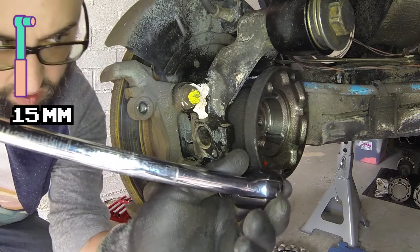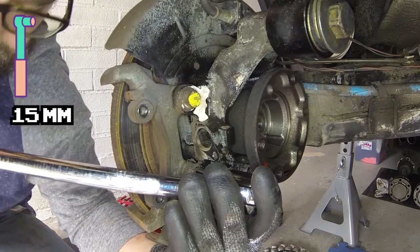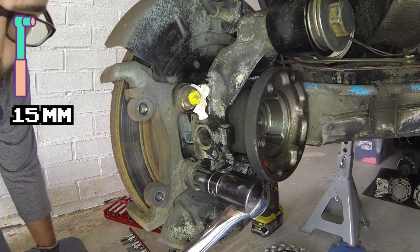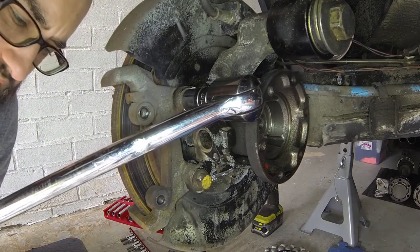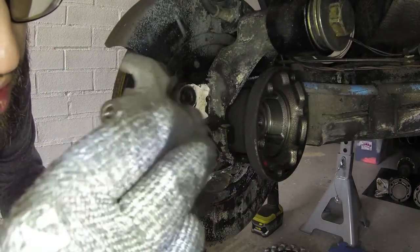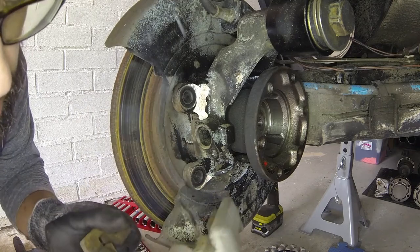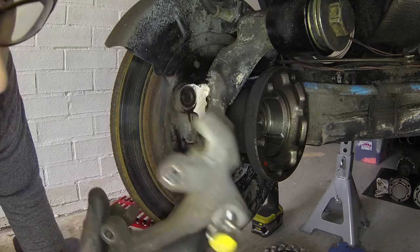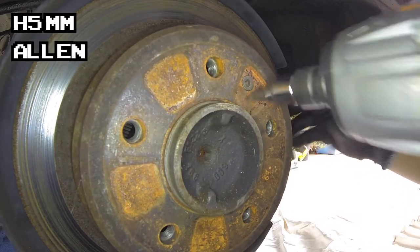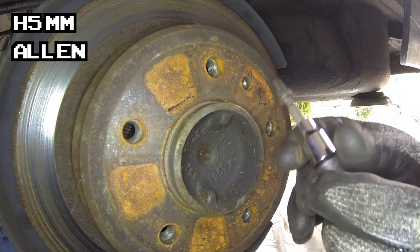15 millimeters. Going to have to stand up for this one. Try to use all of your body weight — centralize it and go nice and slow, and really that is all you need. That comes out. We're going to follow my rules: you take a bolt off, you put a bolt on. Now that carrier — it's obviously going to need cleaned up, but we've got a rebuild episode. Just enough to break it — I must break you. If it dies, it dies.